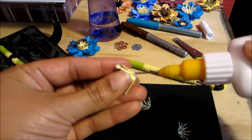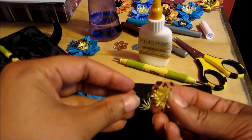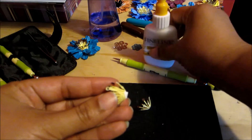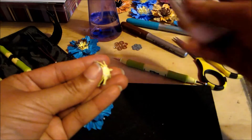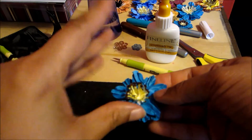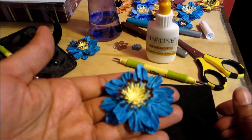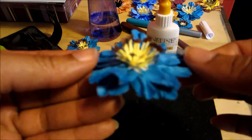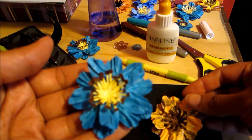I glue on the tips, then place one stamen inside another to give it more dimension, then layer that inside a third, and finally into a fourth. You end up with something like this, then layer it on top of the flower we created — and it all comes together into this pretty flower, ready to use in scrapbook pages, cards, or even a gift.